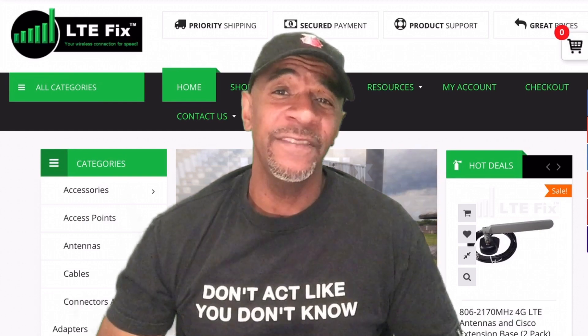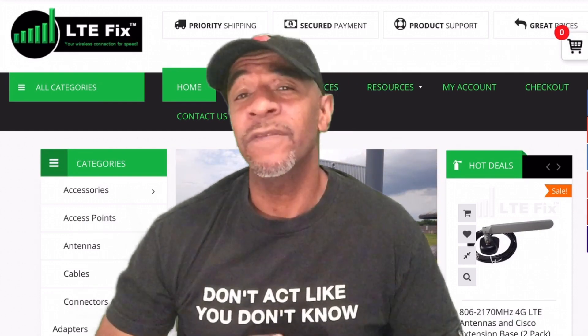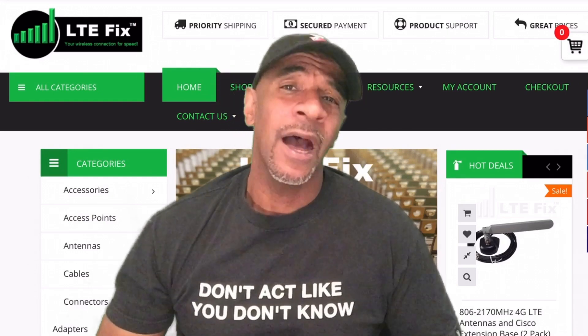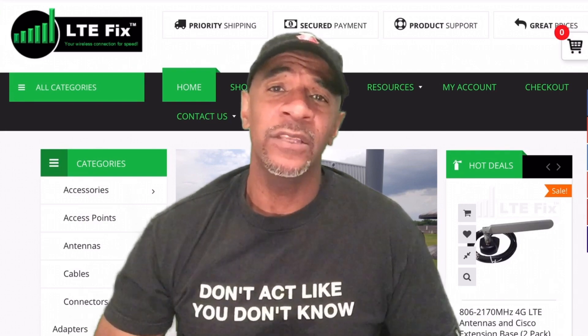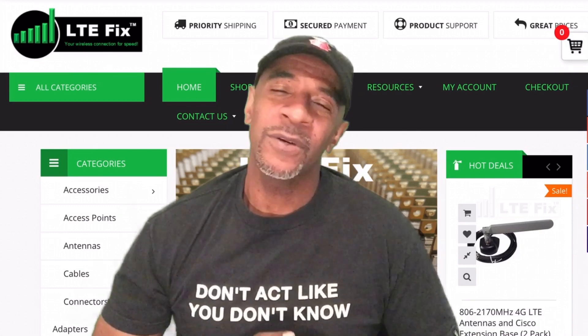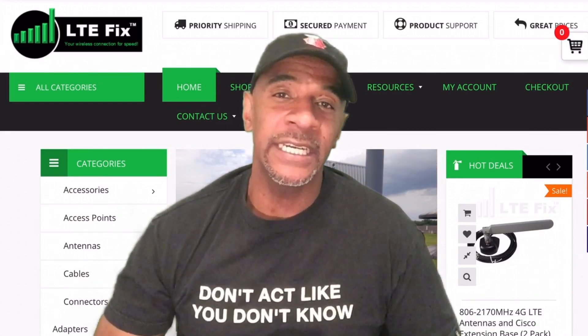I first came across LTE Fix and LTEhacks.com a little over a year and a half ago when I first started using LTE as a solution for my home internet. I was curious about how people made their own modems and routers, but quite frankly I was intimidated by how little I knew about LTE at the time.